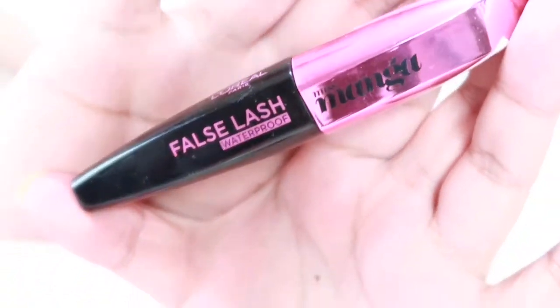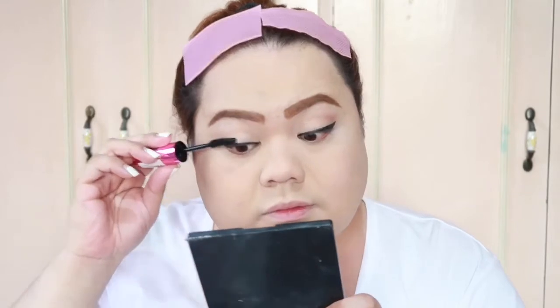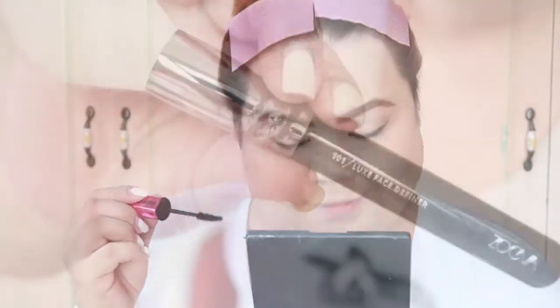And now, tayo ay mag-lash — mascara, false lash. Ilalagyan na natin ang pangmalakas, ang pangmulat ng mata. Lagyan mo sa ilalim, girl, para mas mulat.